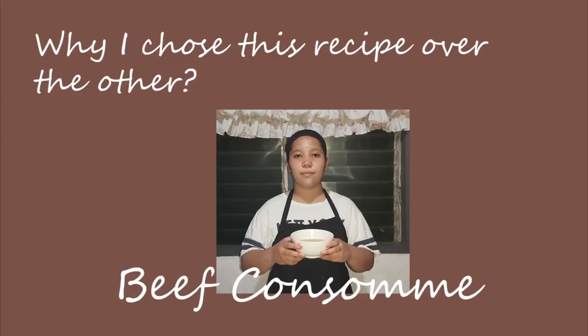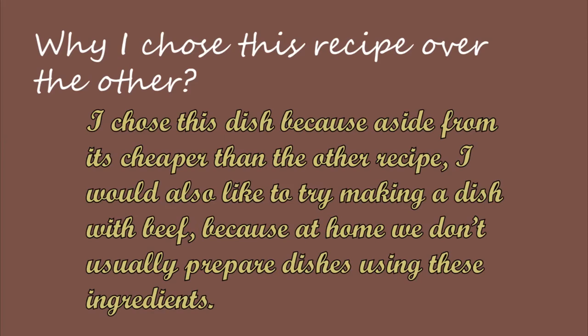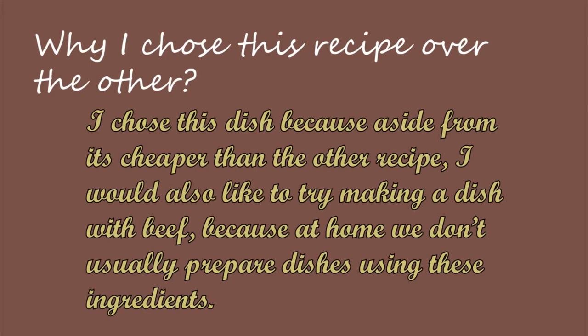Why did I choose this recipe? I chose this dish because aside from being cheaper than other recipes, I also wanted to try making a dish with beef, since at home we don't usually prepare dishes using these ingredients.